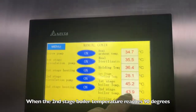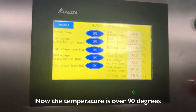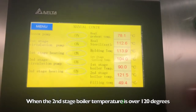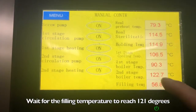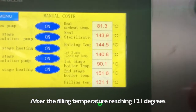When the second stage boiler temperature reaches 90 degrees, close the overflow valve of the second stage boiler. Now the temperature is over 90 degrees. Continue to pressurize the back pressure valve on the right and wait for the filling temperature to reach 121 degrees. After reaching 121 degrees, keep it for 2 minutes.